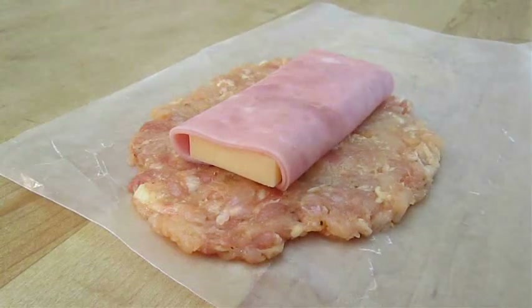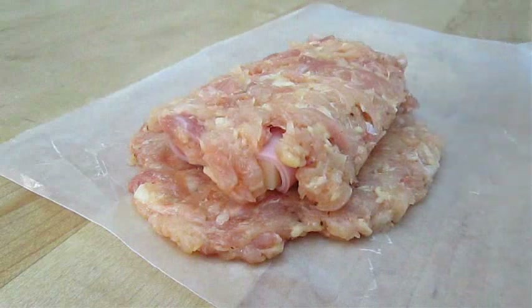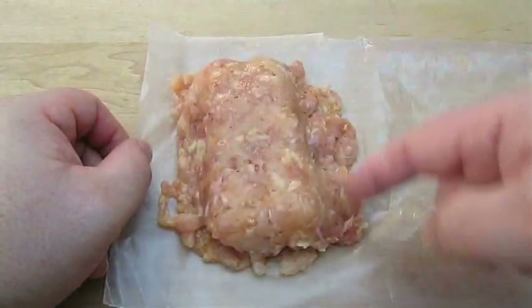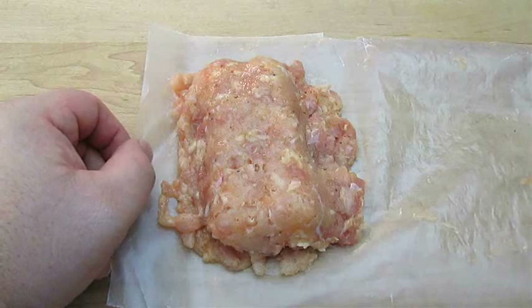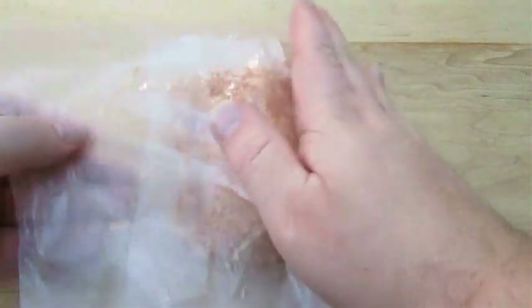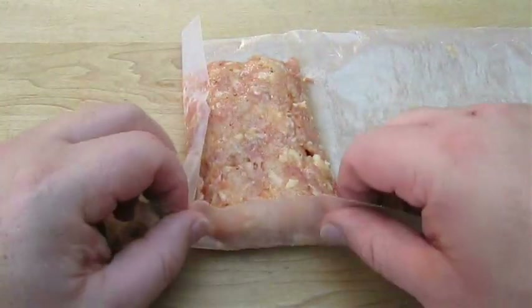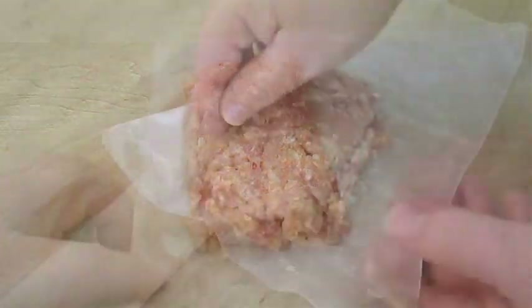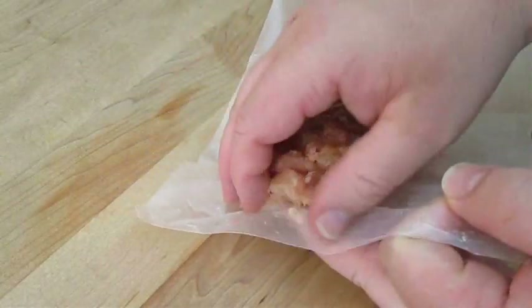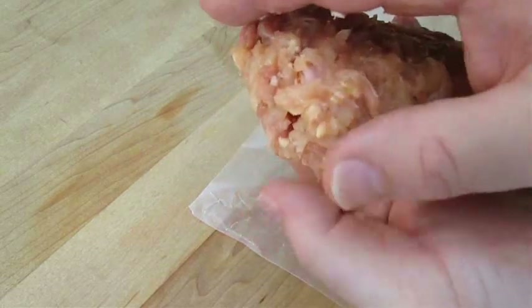Whichever patty is the biggest, lay down our ham and cheese right in the center, then very carefully lay the other patty over the top. You newbies might want to use saran wrap — as you can see we've got a little extra on the side. I like to just fold in the wax paper and press the meat back into itself on all sides. Without a mold, this is the only way I know how to make them all uniform. Then peel it off the paper, lift it up, and pat it on all sides — make sure it's completely enclosed.